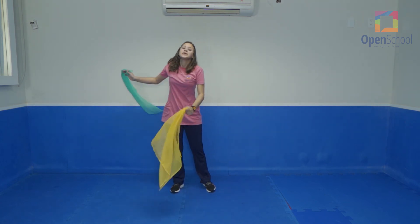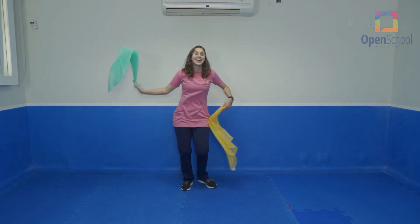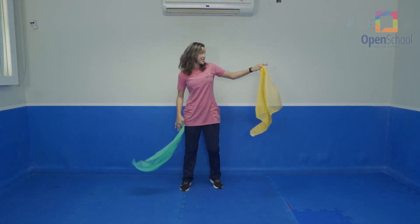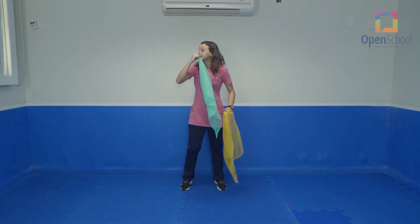We have the rhythm, we have the rhythm. We have the rhythm of the scarves moving all around. We have the rhythm, we have the rhythm. We have the rhythm of the scarves moving all around. Good.